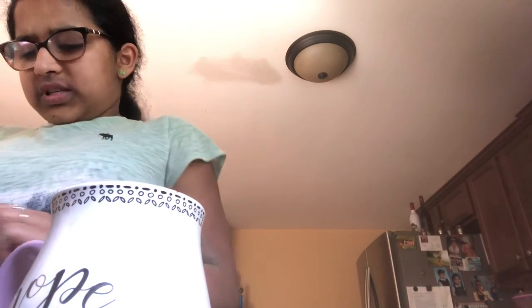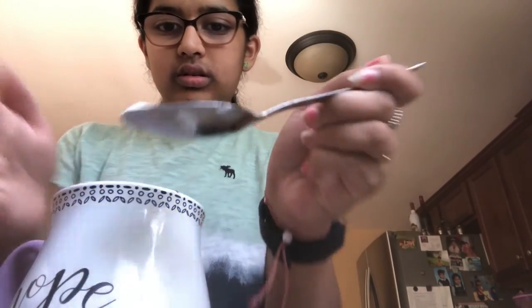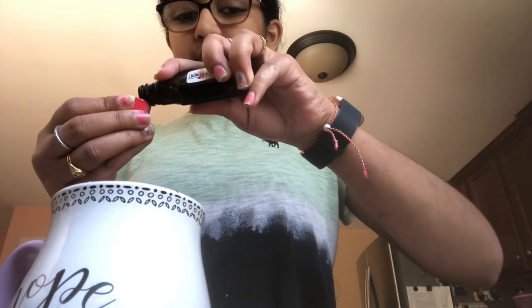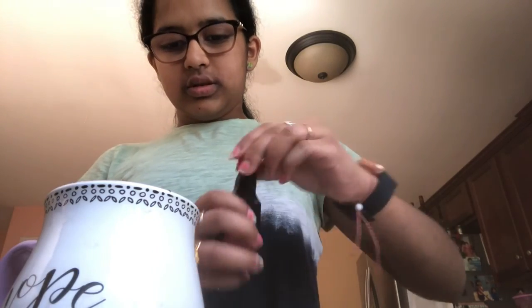Then you'll put some baking powder — at least a small dash of it. This will kind of also result in a little salt as well, but not really. Then lastly, your vanilla extract. You don't want to put too much of this because you already have the chocolate in there. Just put like a small splash — it's not even that much.